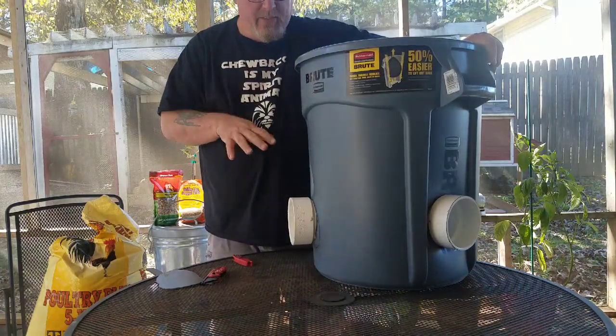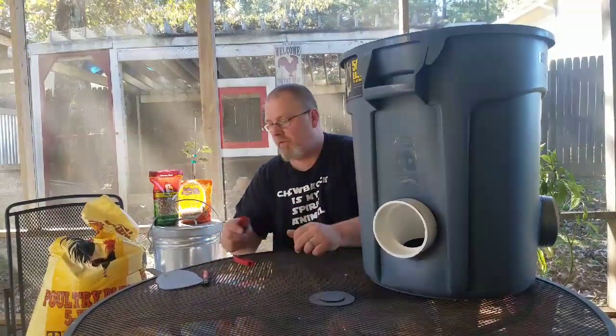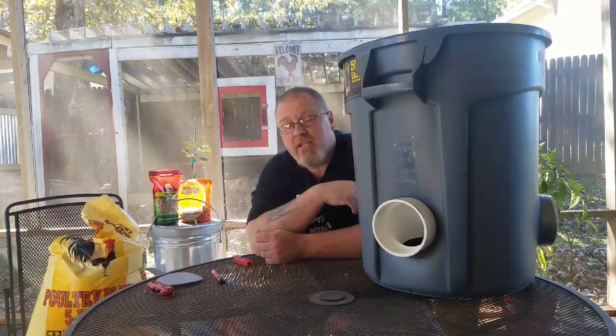I'm gonna get this set where I want it, clean up my tools and my mess so mama doesn't get on to me, and then I'm gonna take it out there. We're gonna put some food in and see how these chickens like it.